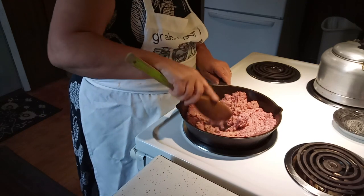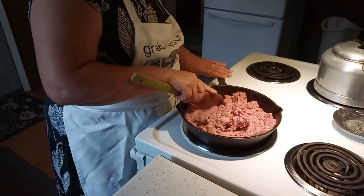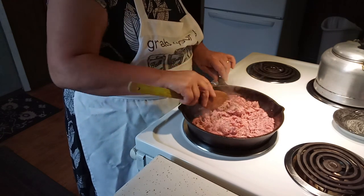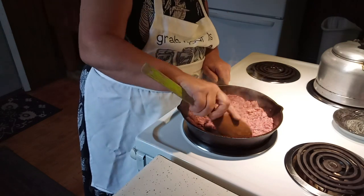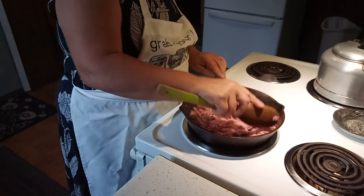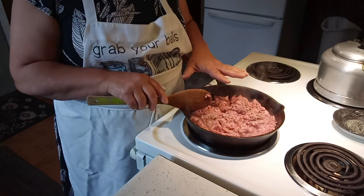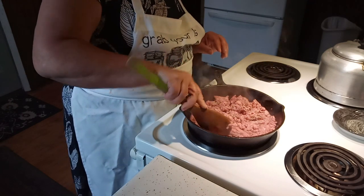We're gonna get this cooked up and then I'll show you how easy it is to put this together. This stuff is fantastic — it's good for a quick lunch. You can take these to work with you and heat them up in the microwave, or they make a nice fast dinner. Your kids will love them. I'm gonna get that all fried up and I'm gonna drain this burger because this burger is a little bit greasy, and then when I get it drained I'll bring it back and show you how we put this together.